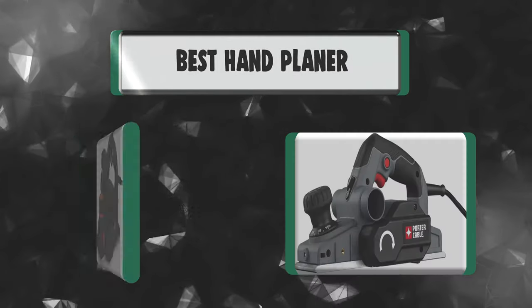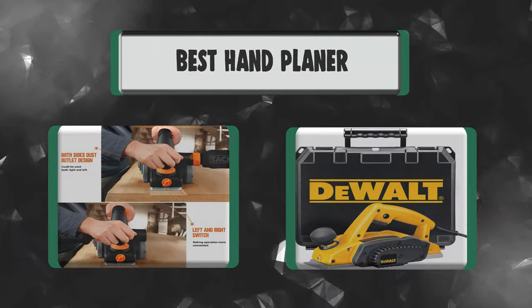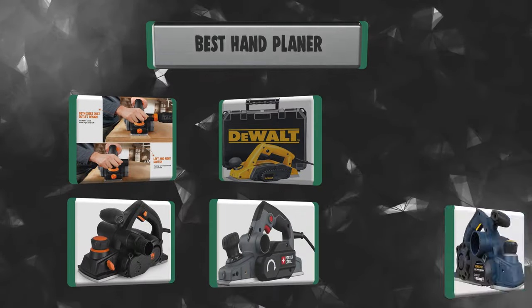Hey everyone! In today's video, we're going to take a look at the best 7 hand planers in the market. Keep watching!